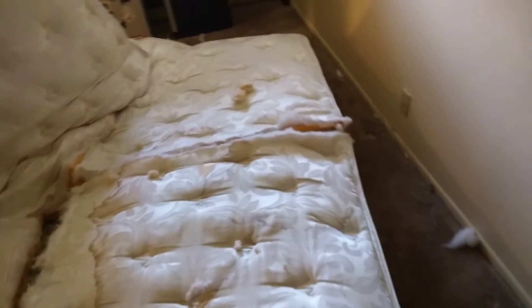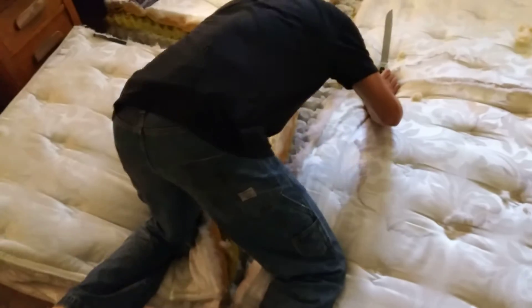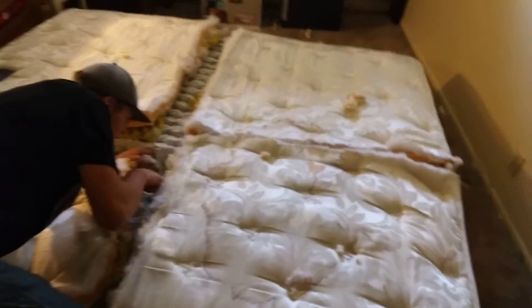Yeah look, I did it, it took only like two seconds there. Right there. I'm looking at the floor right now. Okay you don't need to cut from there, you just gotta cut down here.